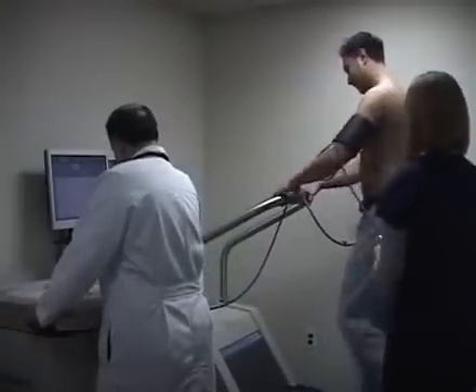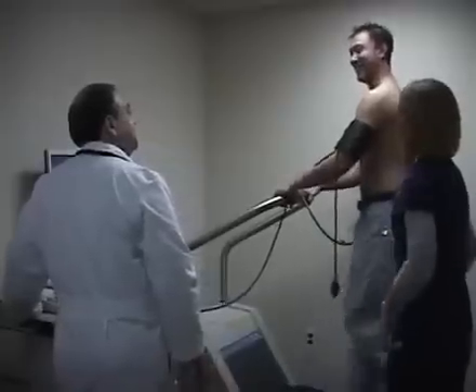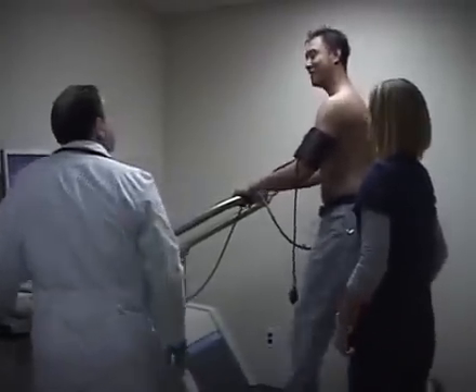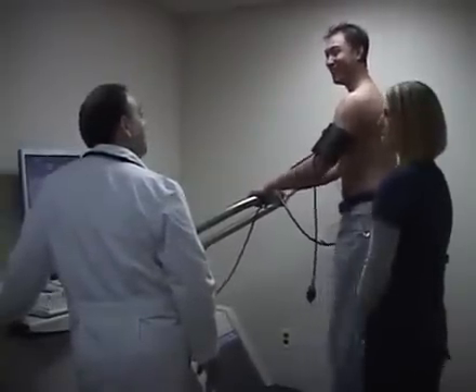At every stage, we check the blood pressure and monitor the electrical activity of the heart. If there is a blockage in any of the arteries in the heart, during exercise as the heart rate goes up, there is not enough blood circulating through the heart. As a result, there are EKG changes that we will detect.